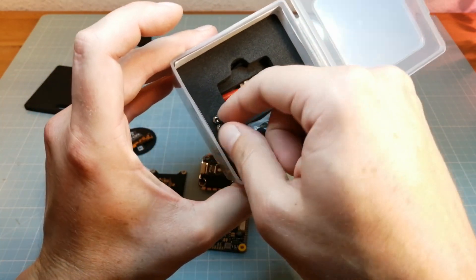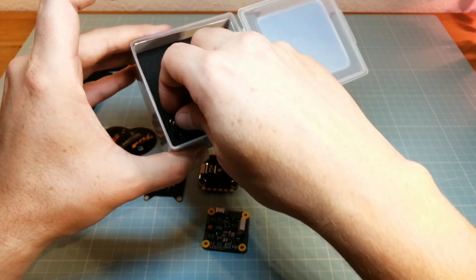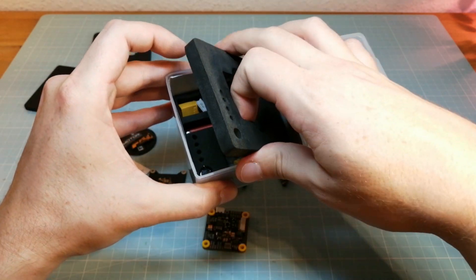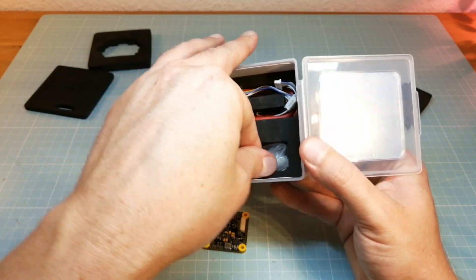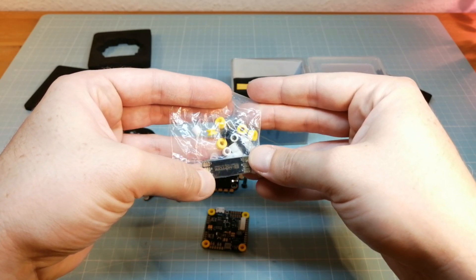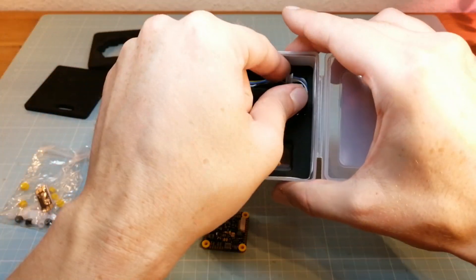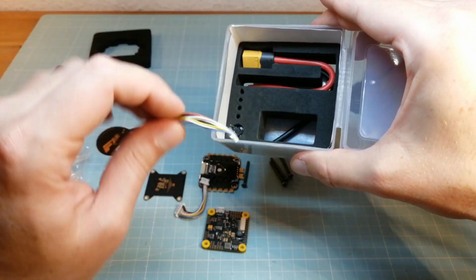Next we find four 30mm screws for the stack in the box. We also find soft mounts and spacers for the stack, and even T-Motor race wire boards for extending the motor wires. We also get two 10-pin connector cords, an XT60 battery wire, and a capacitor.